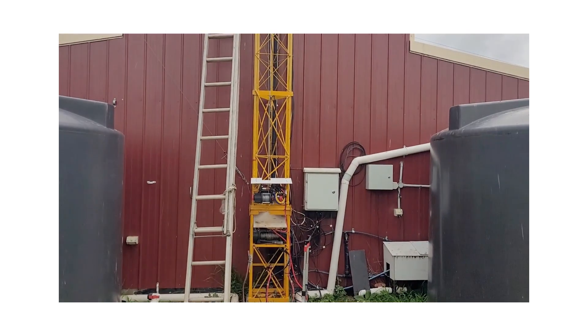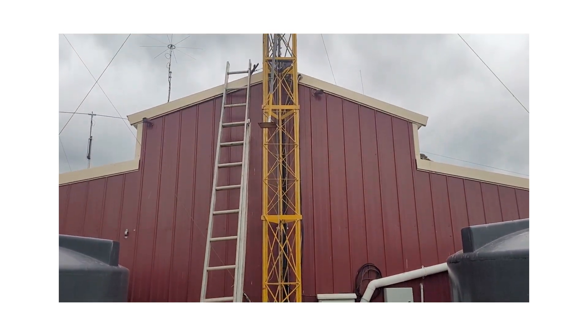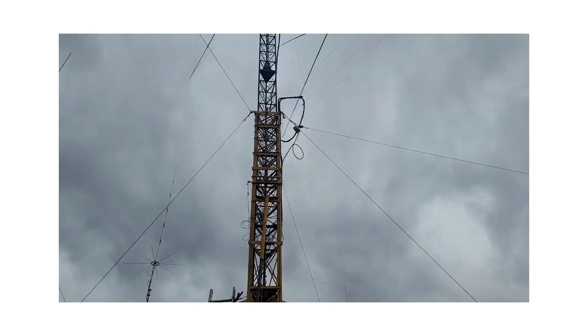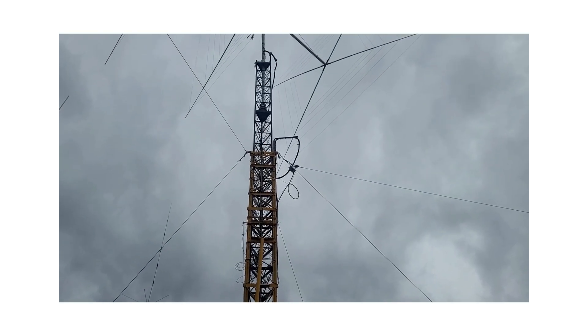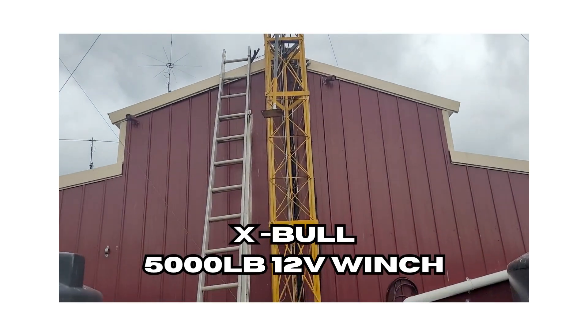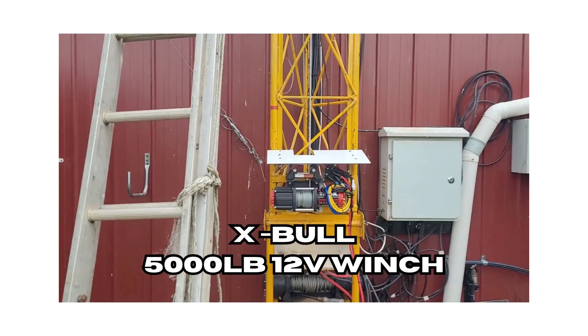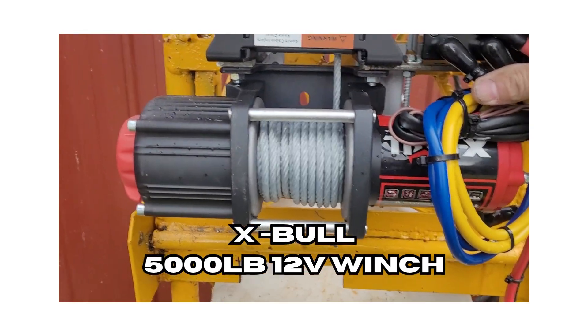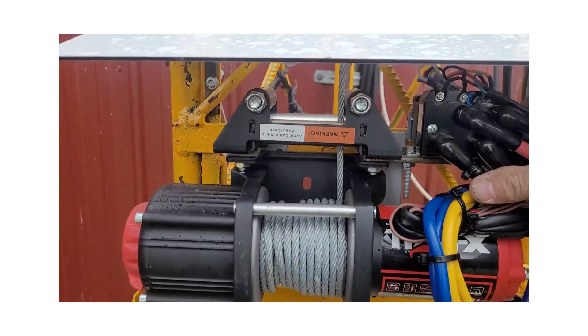Here we are — just installed a new winch on the tower. It was a little bit windy today, I did have it wound down. I'll just put it through its paces and give it another crack. There it is — it's only halfway up, it's still got another few meters. This is an X-Ball 5,000 pound, just a cheap one off eBay.